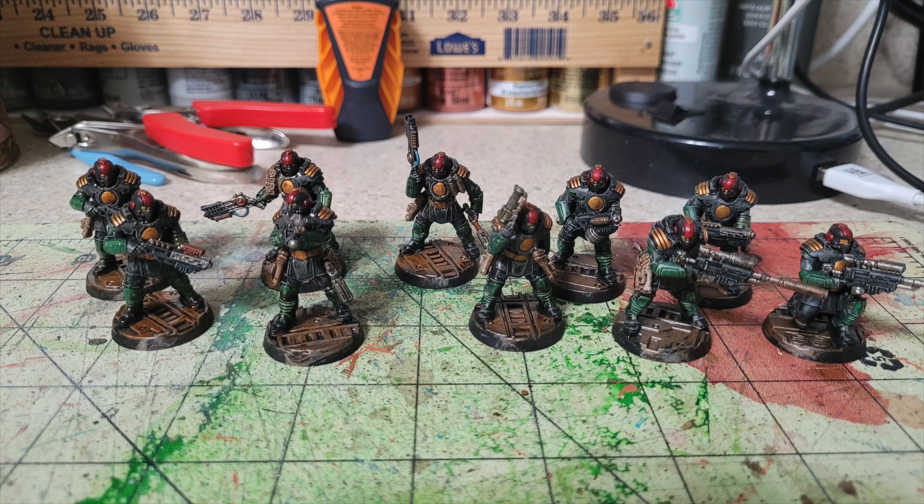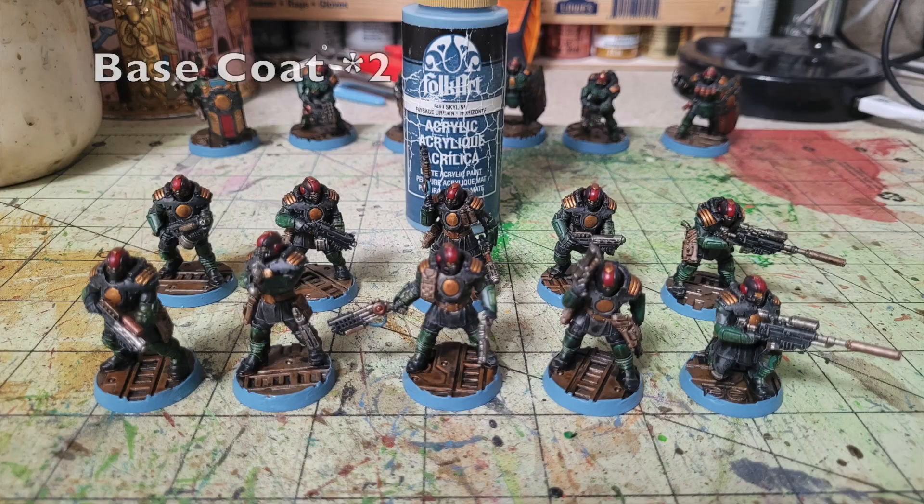Once the miniatures are dry, apply two thin layers of Folk Art Skyline — a grayish blue — along the rim of the bases. I use this color for all Necromunda miniatures in the studio collection. You can get it at Walmart for about 75 cents; the Citadel equivalent is Russ Gray at $4.55. Once you're done rimming with two thin layers, the next step is a spray varnish.